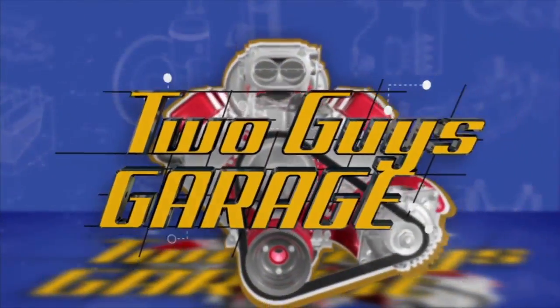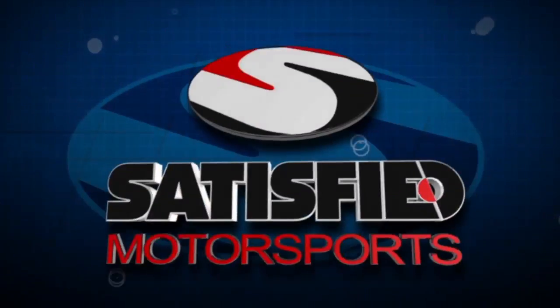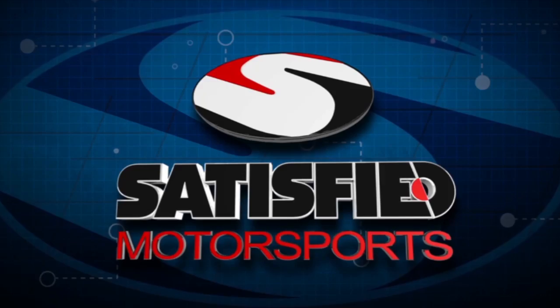This segment of Two Guys Garage is brought to you by Satisfied Brake Products, North America's leading independent manufacturer of friction technologies.